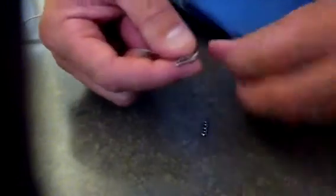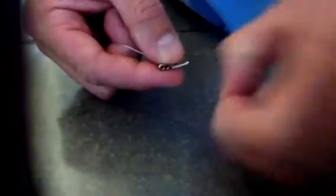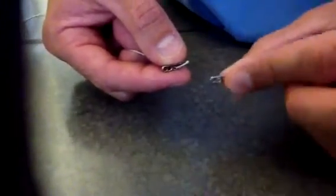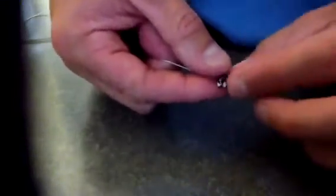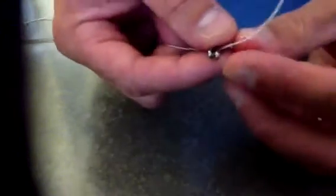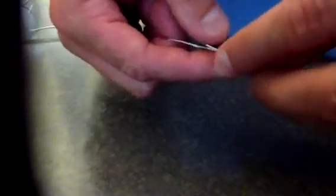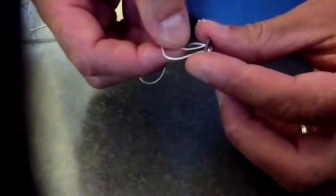I'm going to come through the inner islet of one endo button, then come through the inner islet of the other endo button I have in my hand. Then I'm going to line them up and stack them together just like this. I take the free end suture, come through the two inner islets on the opposite side, and pull it tight.